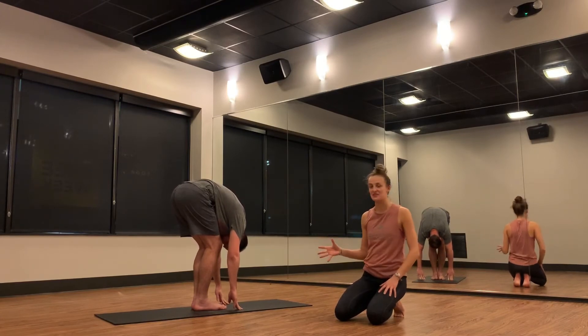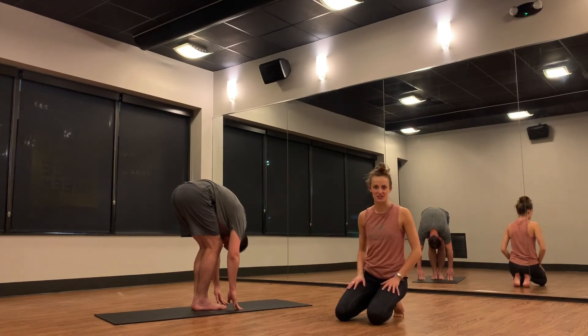Make sure you're letting your head hang heavy. A lot of times here we keep our neck muscles turned on and we're facing up, so soften your head down.